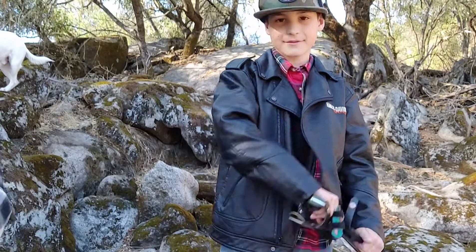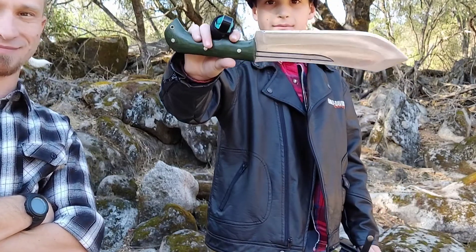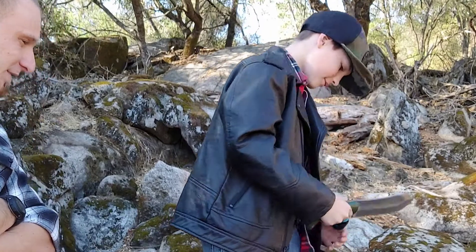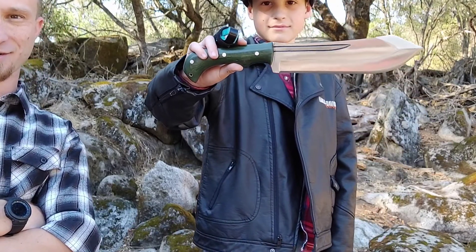Nice — the Shredder Tree Chopper! Super excited. You did a good job — go ahead and show them. Look at that thing, man. That is cool!